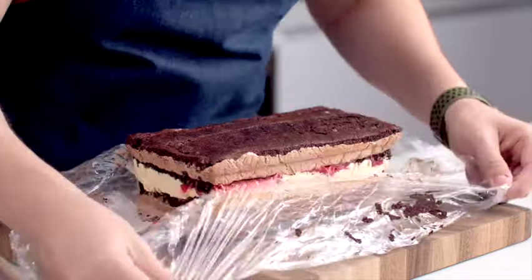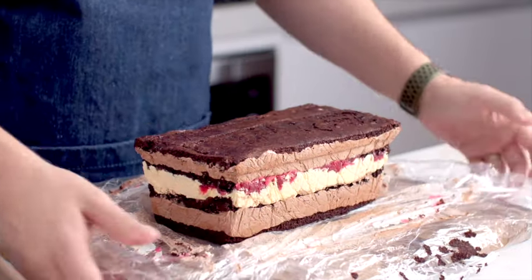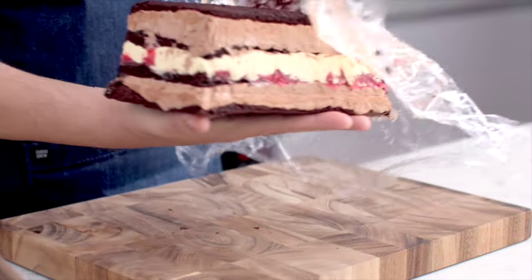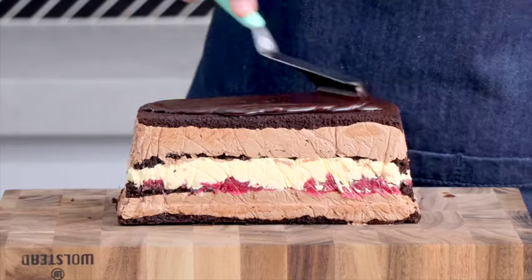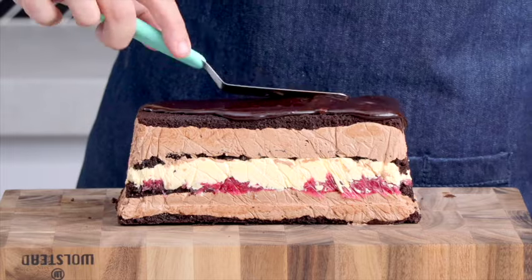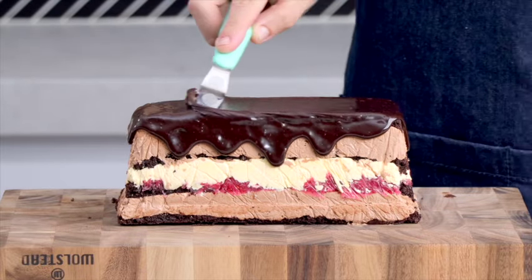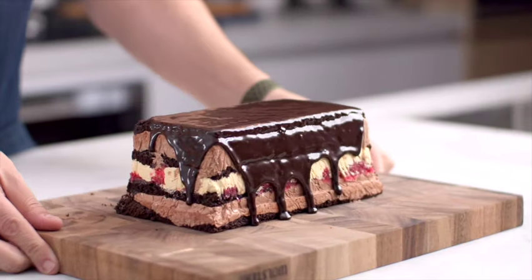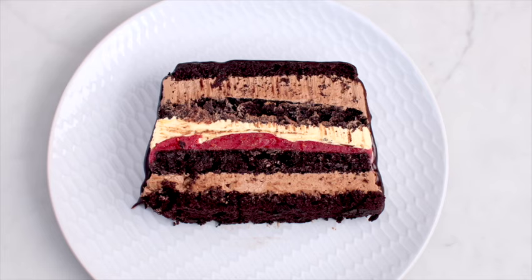It's the next day and our cake is ready to be unwrapped. We're going to pop this onto a serving tray — I'm just using my chopping board — and pour our chocolate ganache on top, using a spatula or spoon to help drip it over the cake. This thing is ready to serve right now. You can serve it chilled straight out of the fridge, or let it thaw for an hour and it's much creamier and easier to put your fork through.